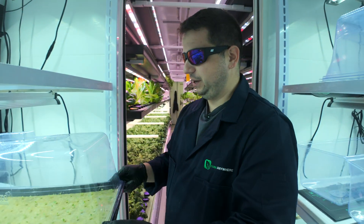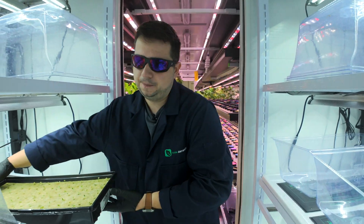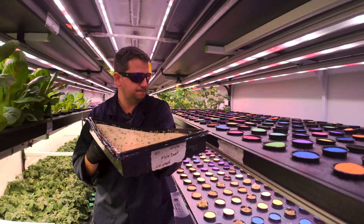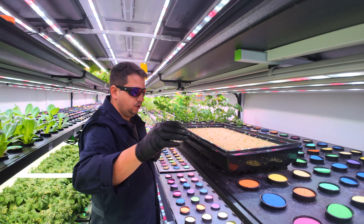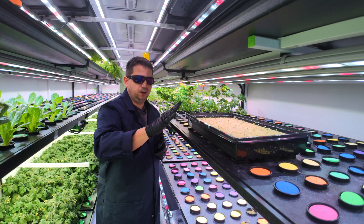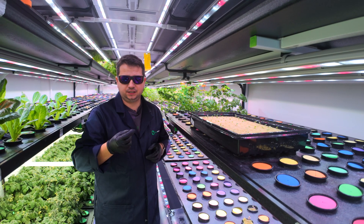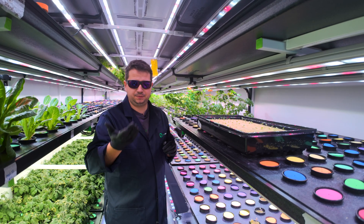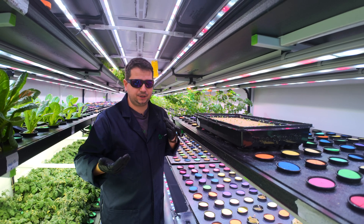I'm going to take my 10 by 20 tray right here, remove the cover like so, and bring that into the main grow room. What's important most of the time is that you want to have the seedlings exposed to the light at least 24 to 48 hours before you transplant, just to help them acclimatize. It's not mandatory, but it helps with plant shock.